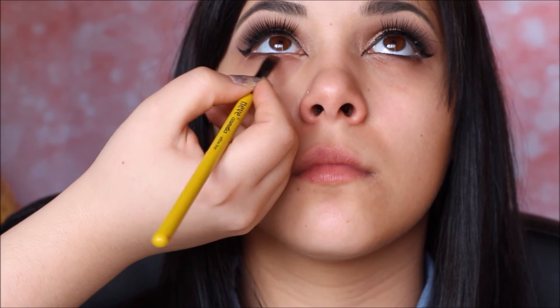Ora vado ad occuparmi della rima inferiore esterna: applico questa pastello di Neve Cosmetics nella colorazione terra. Per applicarla sporco il pennello eyeliner Yellow Liner di Neve Cosmetics. Poi vado a tamponare questa linea con la cialdina di Neve Cosmetics nella colorazione croissant.